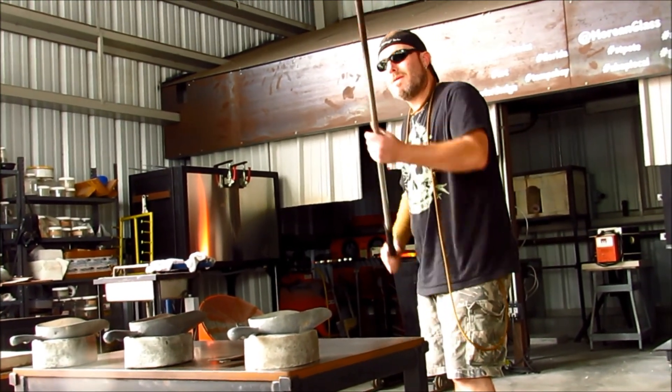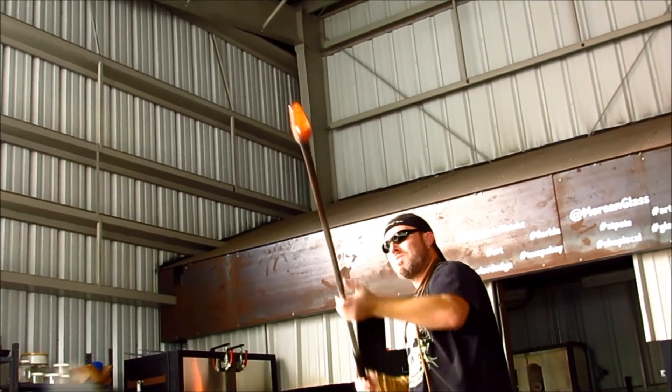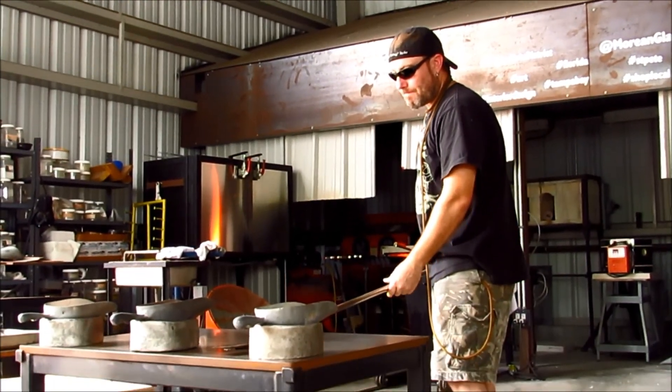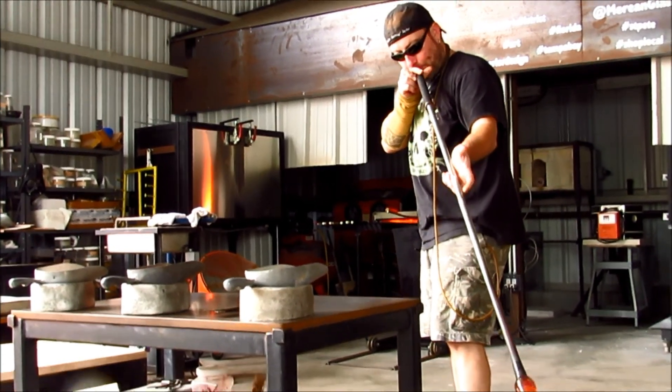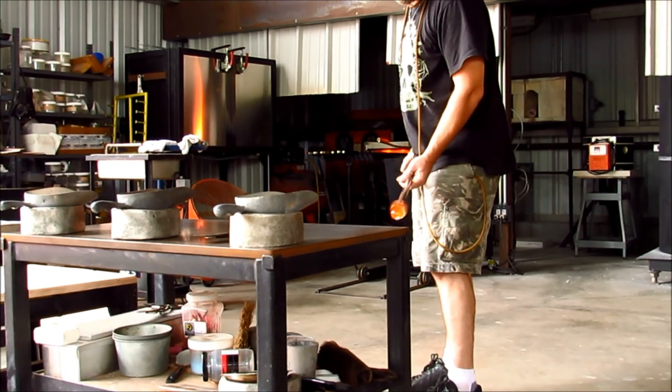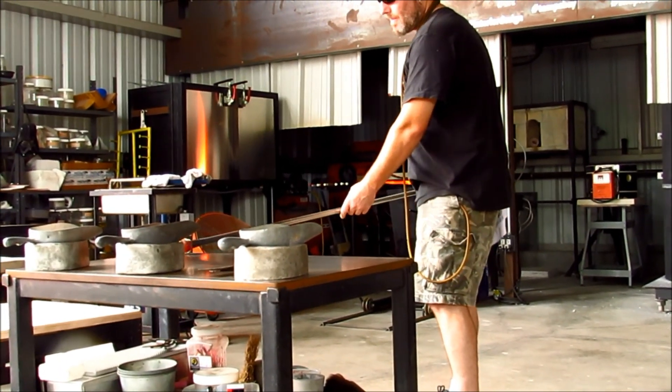Right now he's taking a clear gather out of the furnace that looks orange and yellow just from the heat. It comes out of the furnace at about 2,200 degrees. Every moment that it's out of the heat, it's cooling down, becoming more solid, and as you tool it, it cools a lot more quickly, especially when it's in contact with steel.